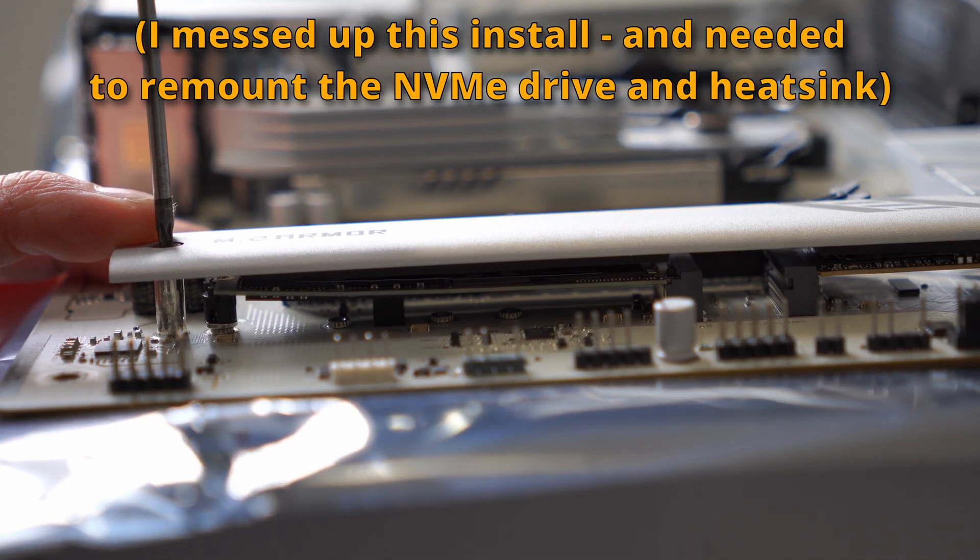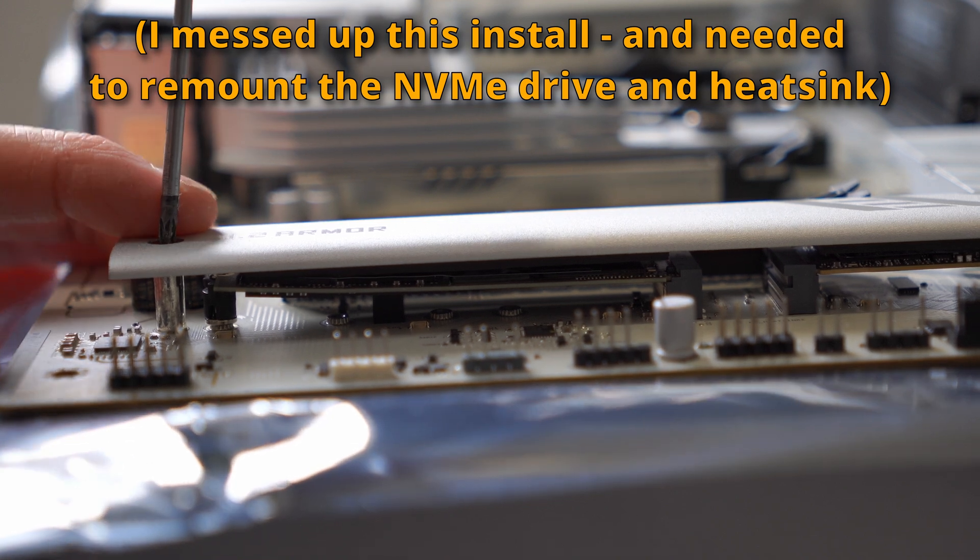One of them is to prevent bowing — too much pressure from the heatsink — but the other reason, as I mentioned earlier, is to prevent shorts.